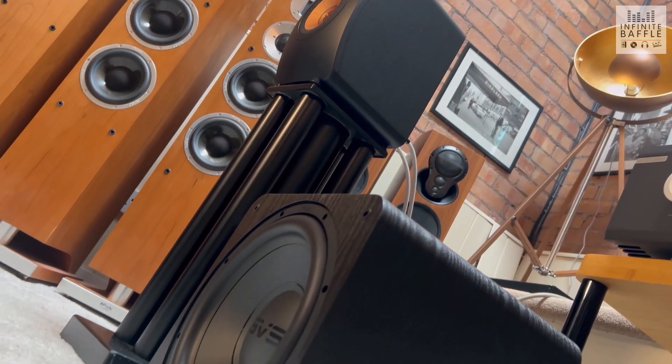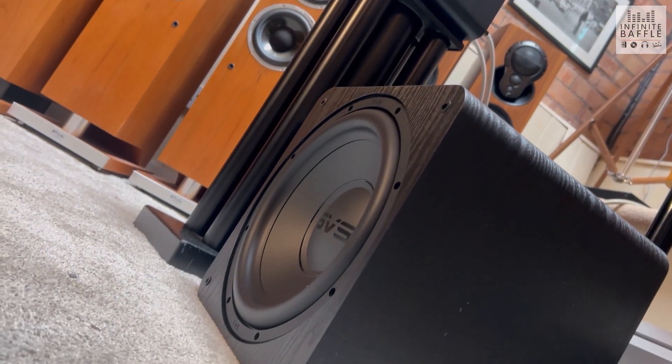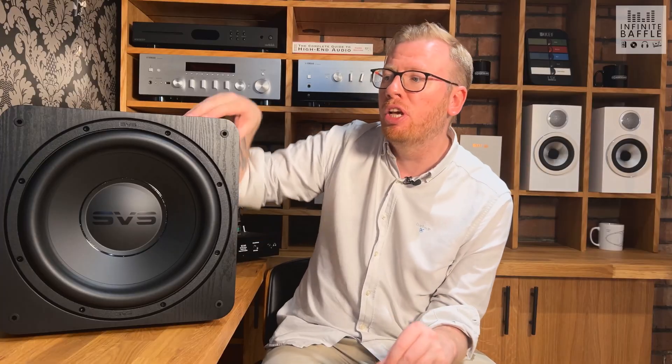If you look into SVS as a manufacturer, one of their biggest goals when producing these subwoofers is to make something that delivers bass that's as tight and as accurate as possible, and the SB1000 does a fantastic job of that. Like a lot of other manufacturers — Kef and other brands are really cool for this — they've got their reference units and they try to filter down the features of those reference models at the very top into the more accessible models, and that's exactly what SVS have done with the SB1000 Pro.